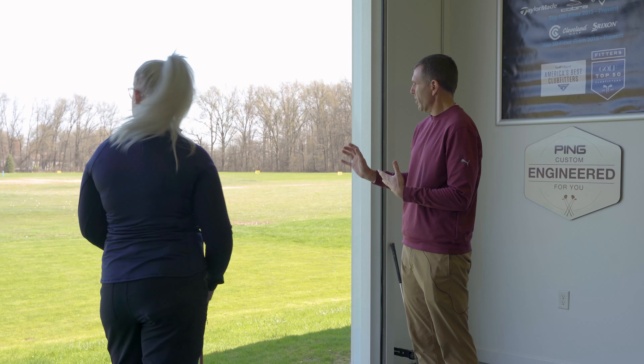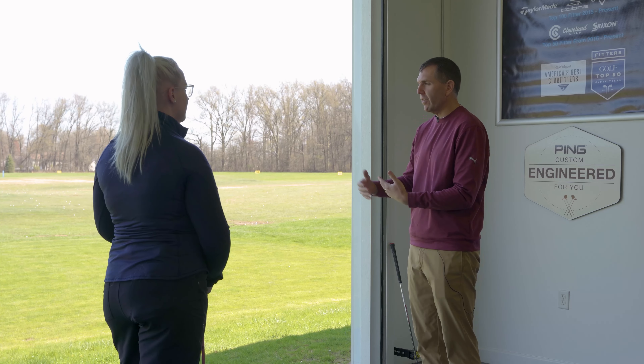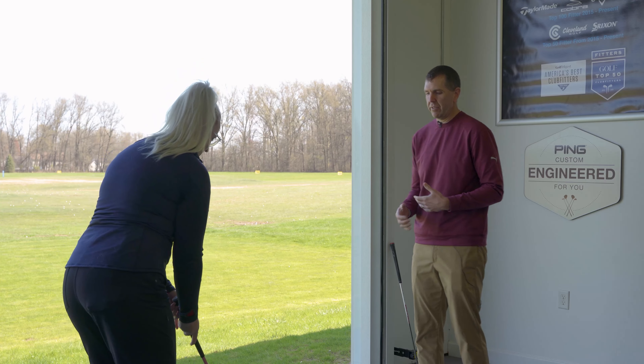I'm going to have you hit the same type of shot you were just hitting, but I don't want it to be full. If you hit this full you said 70–80 yards — I want you to hit about 40 yards. That's going to engage the bounce a little bit more.